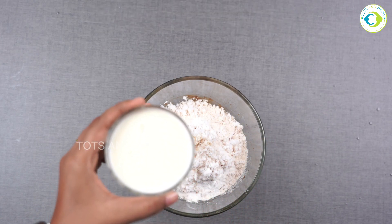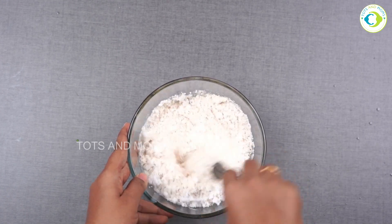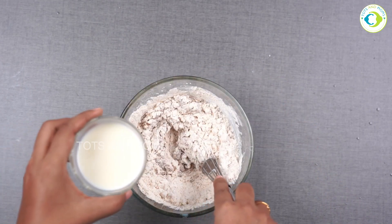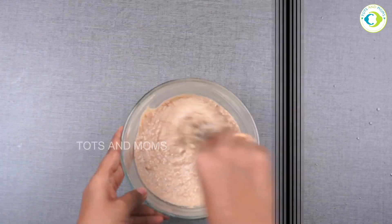Now milk is something I cannot tell you exactly how much to use, because it depends on the flour you have used. Keep mixing and add milk as and when required. The consistency should be slightly thicker than idli batter, as you can see here.